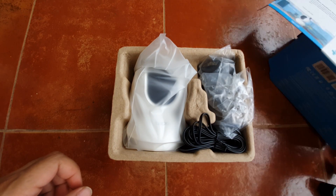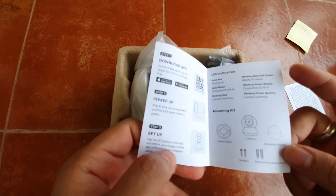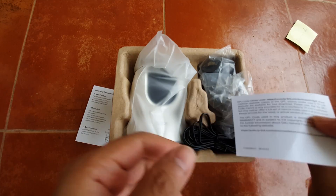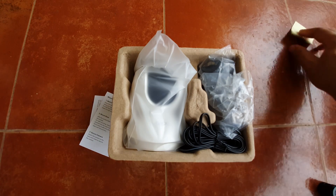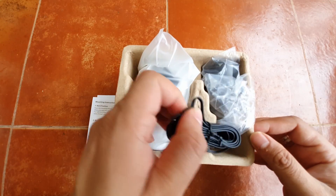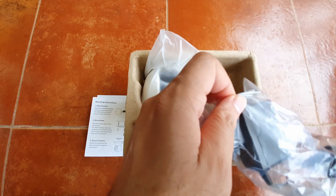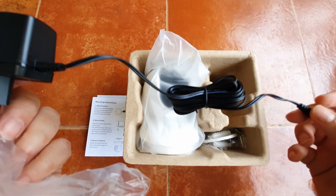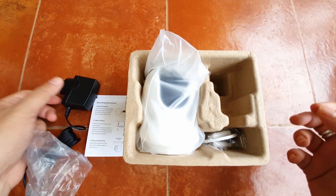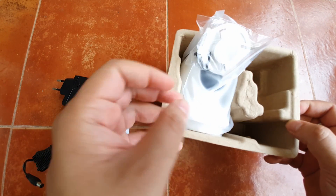Inside the box there's a DC power adapter, some paper manuals, quick start guides, and warning papers. This camera is for indoor use — it's not water resistant or waterproof. There's also a mounting template included. The adapter looks nice and long — the wire is at least two to three meters.